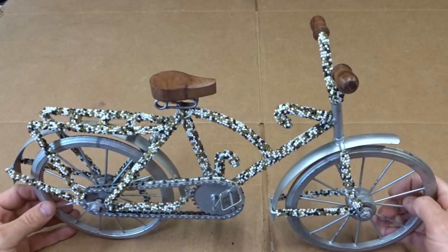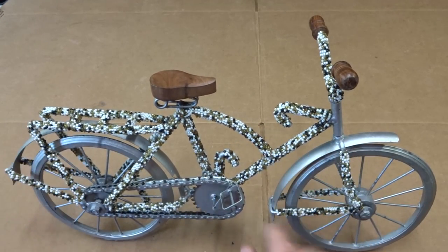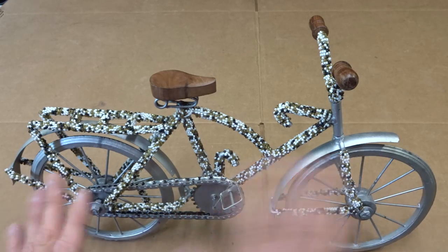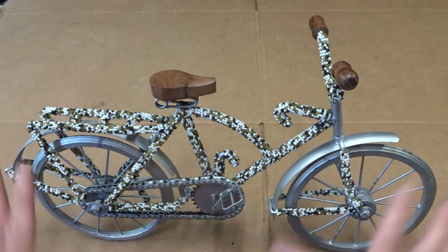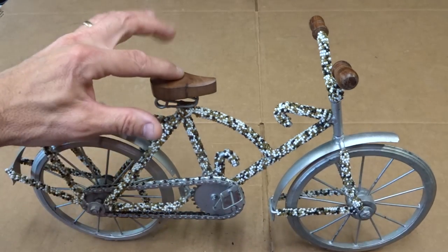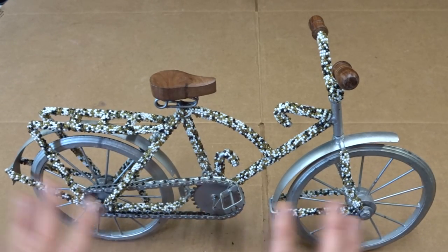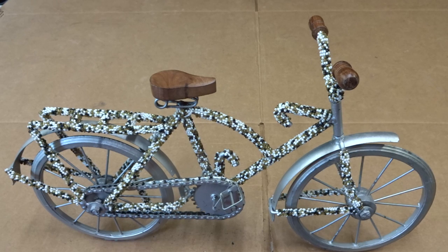I got it for like 12 bucks. Somebody covered it with these ugly seed beads, which I plan on pulling off to get back down to the bare frame, and I might repaint it or not. The whole thing's made out of metal with bits of wood — the seats are wood, the grips are wood, and I think the tires are wood too.